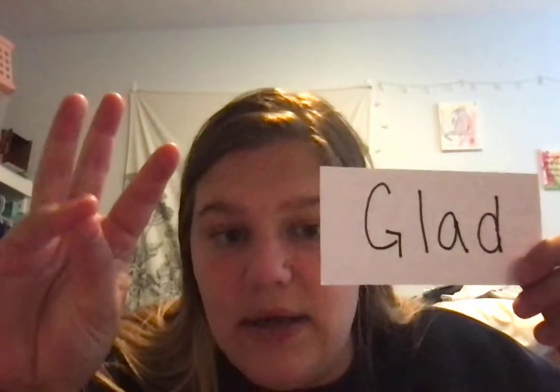This one — G-L. G-L makes a gl sound. So, g-l-a-d, glad.